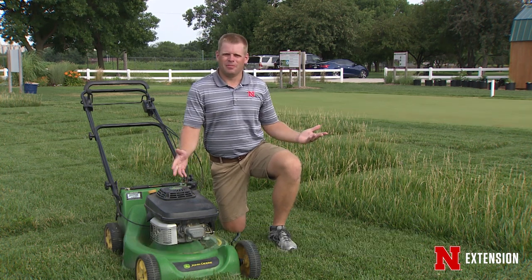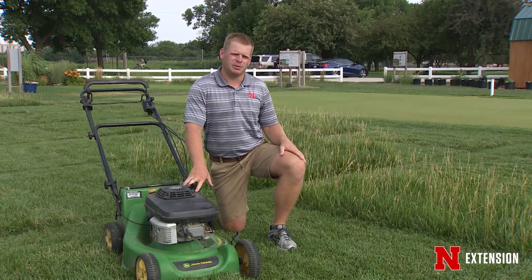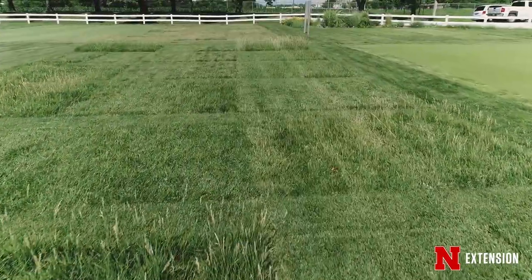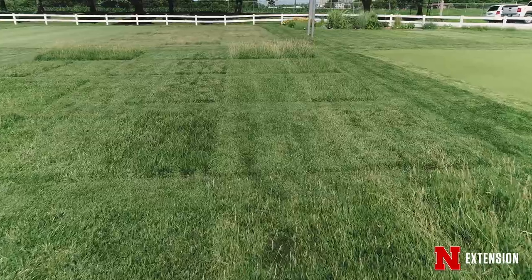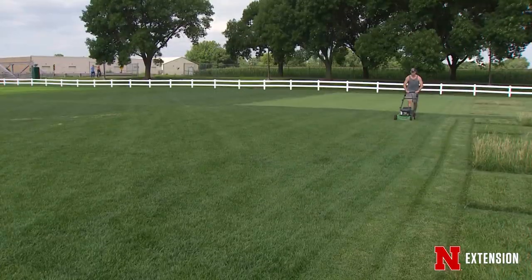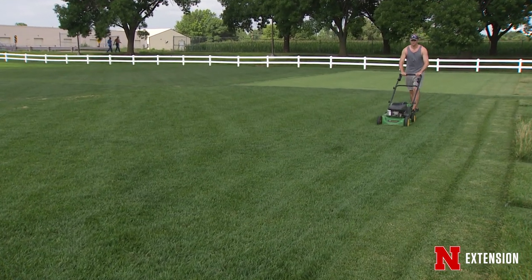We hear all the time on the show: mow to the 1/3 rule. What does that mean? Where does that come from? Well, this is a research plot we have here on our turf plots on East Campus where we're trying to evaluate how often and how high you should mow your lawn. We have a plot here with tall fescue and some buffalo grass nearby.